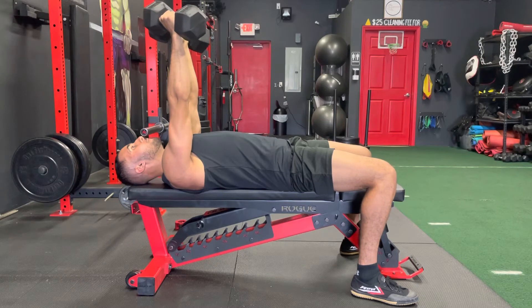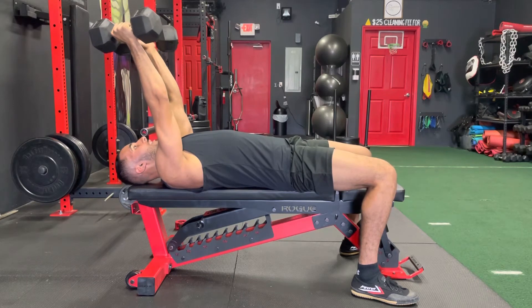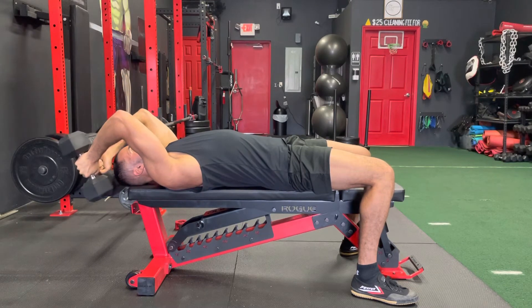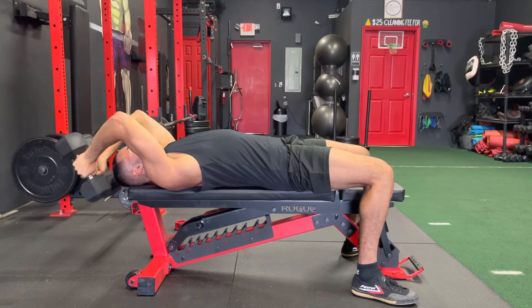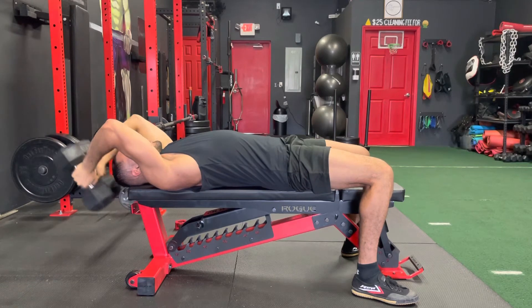Once you press the dumbbells up, lean them back ever so slightly, keep those elbows in nice and tight, and crush the dumbbells right behind your head and back up. Keep it nice and tight — crush and back up, keeping those elbows nice and tight.